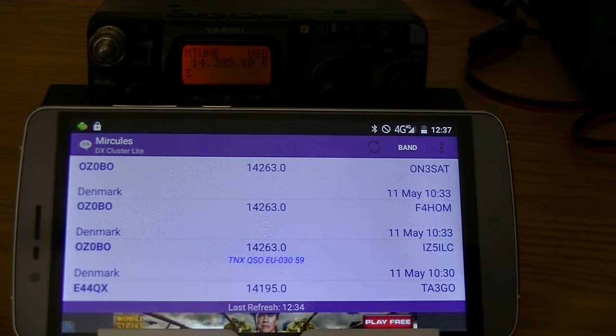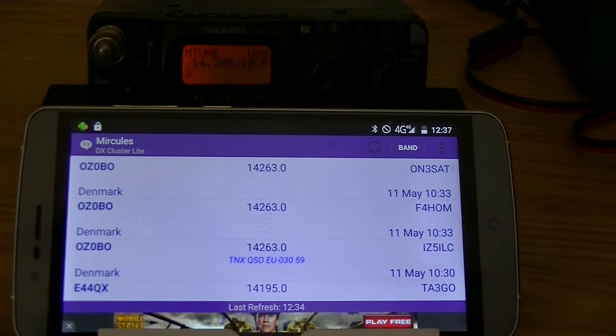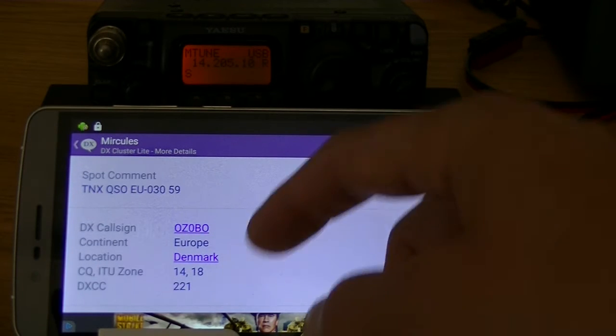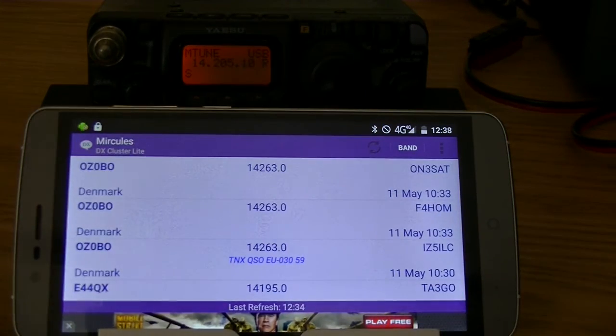Now for the app. I opened the application and already selected the band and you're seeing the spots of this band in the list. Normally, when you're using the app, if you tap on an item it will show the details. This will work a little bit differently using the CAT functionality.